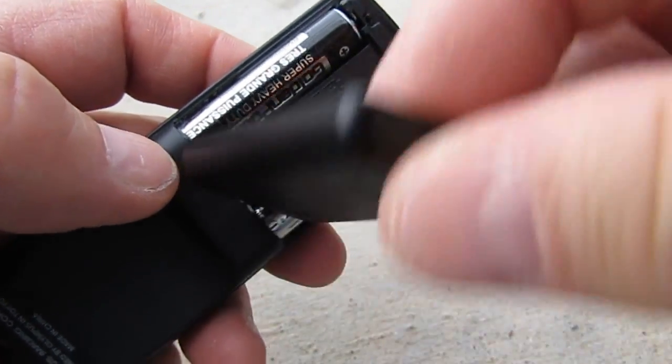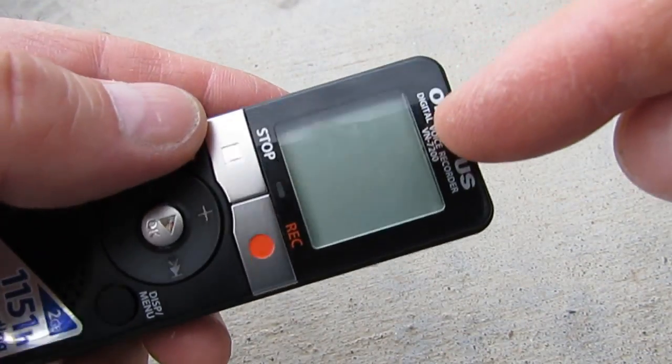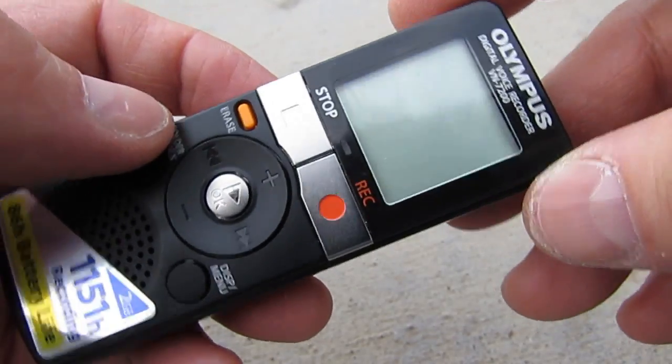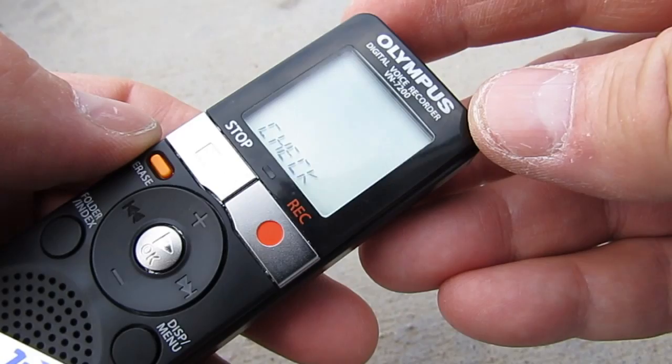This runs off two AAA batteries. It has pretty good battery life, but I would suggest using this only for basic memo recording and stuff like that — basic notes — although it does have a capability of storing quite a few files.